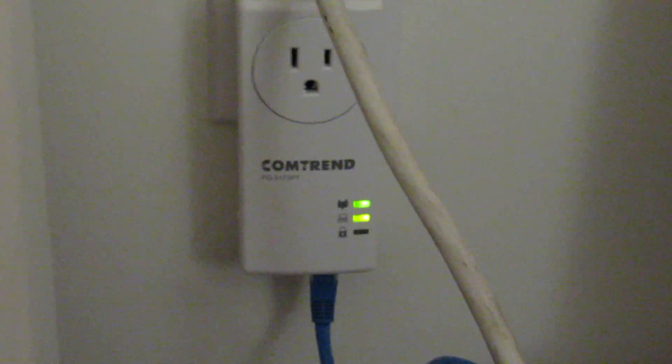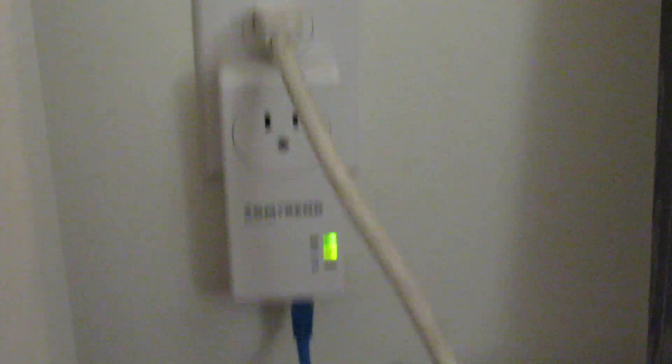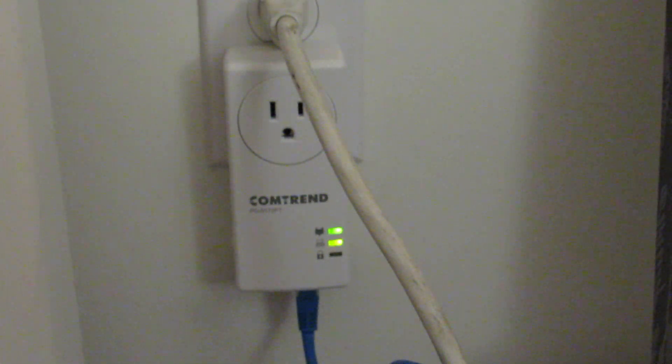Reset your adapters and then start with the source adapter, then plug in the sink or destination adapters elsewhere in your apartment — other rooms of a townhouse, condo, or single family house. Then you have really nice stable internet connections to supplement Wi-Fi. These adapters I got are rated for 1200 megabits. I have 300 megabit home internet and I'm getting 100 megabits on the web server, which is fantastic for my application.